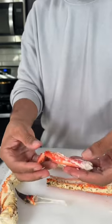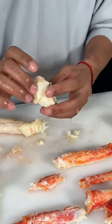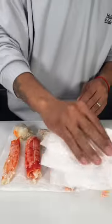First I grabbed some of these jumbo colossal king crab legs and I started carefully removing all of the meat from the knuckles and the legs. Then I gave them a rinse in some cold water and then patted them dry with a napkin.